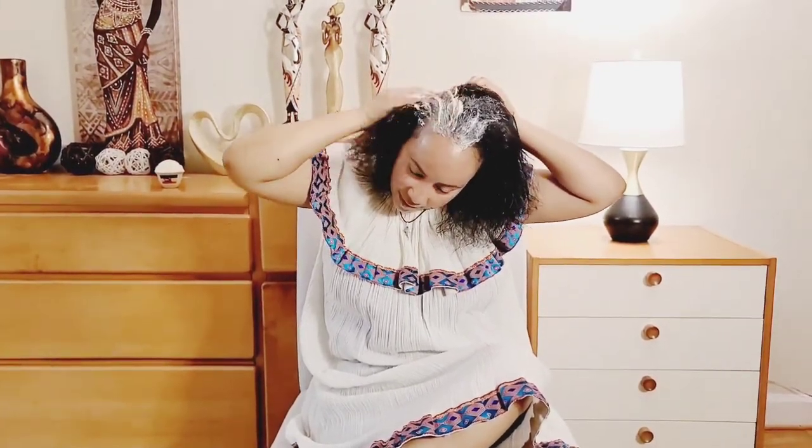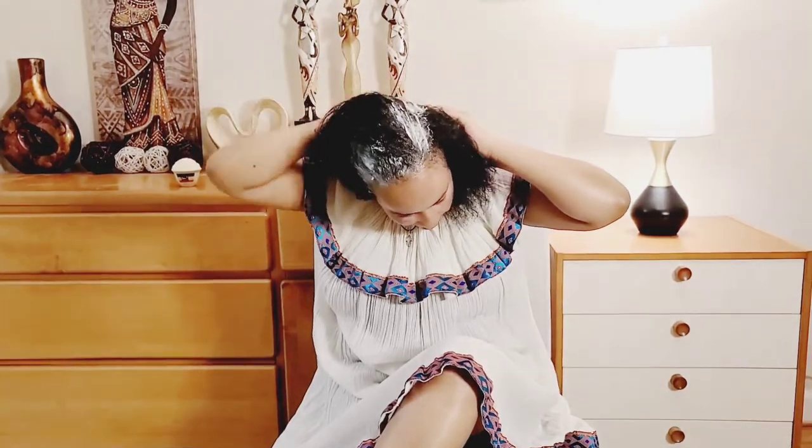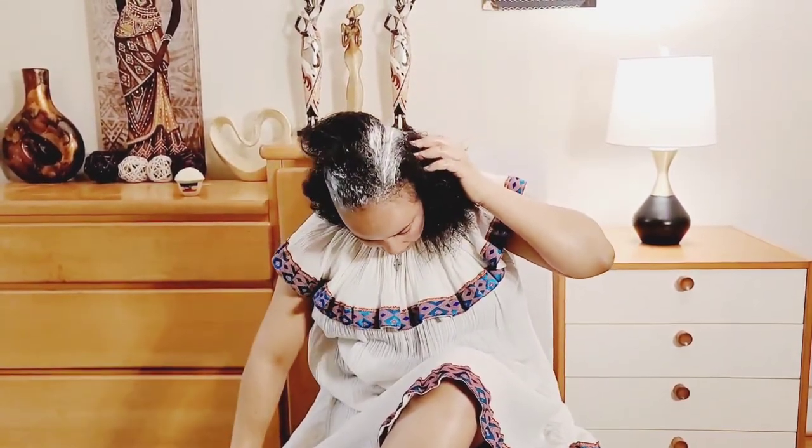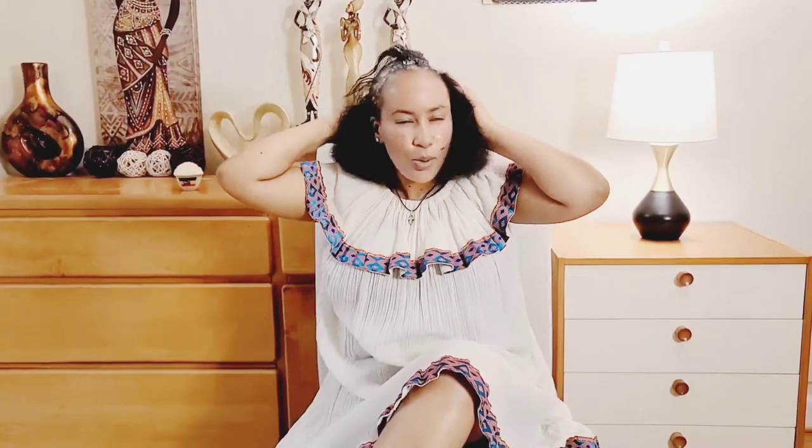We're going to do a little bit more. And that is the same as the body. The body is not working anymore. You can't do that. On the other hand, you have to put the body on the shampoo. My body is in the body. It is not working. It is working.